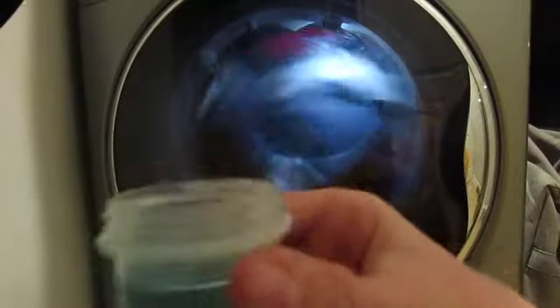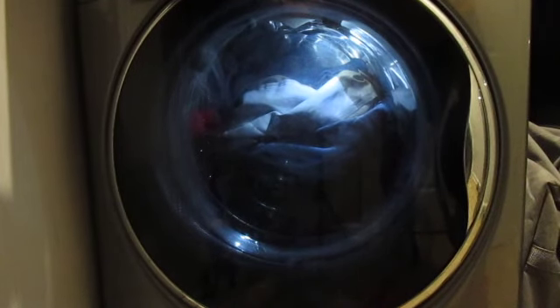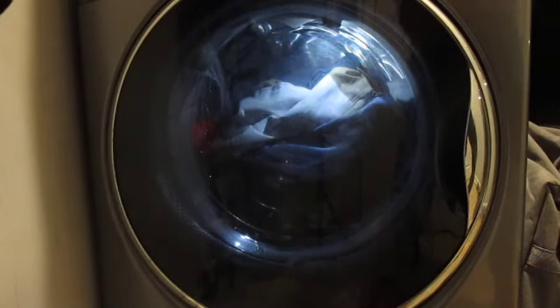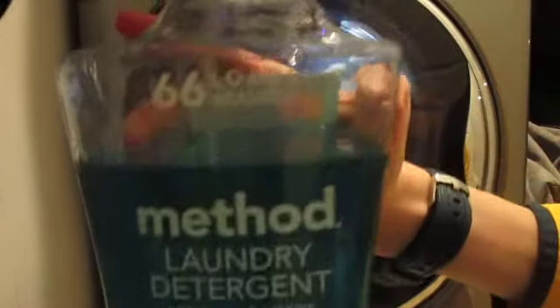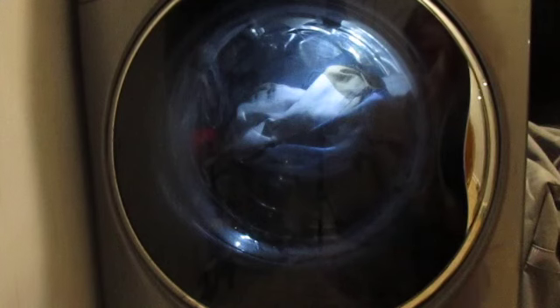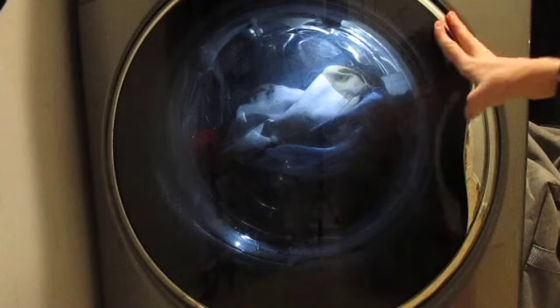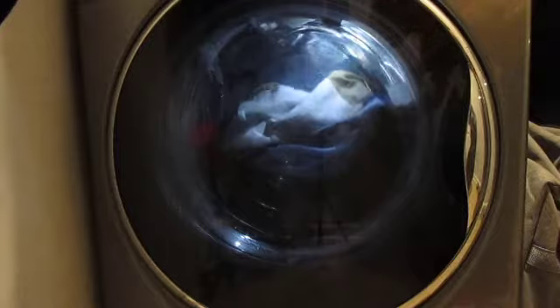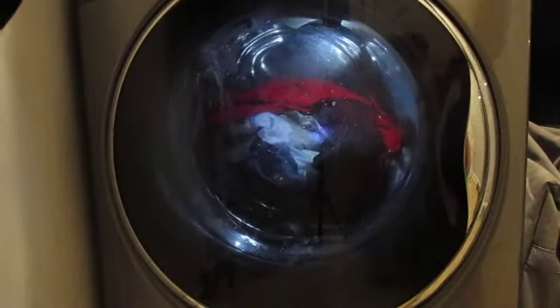I have a capful of Method laundry detergent — it's the beach sage scent. We've gone back to regular bottle detergent on this, because the laundry detergent sheets — well, we still have some — but they weren't really working the best.